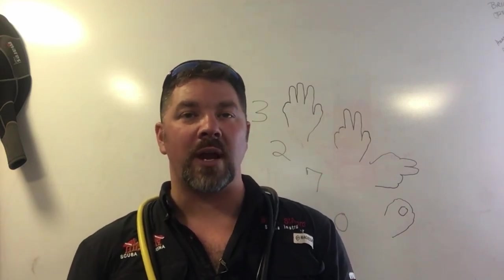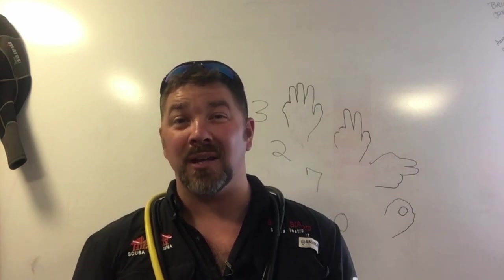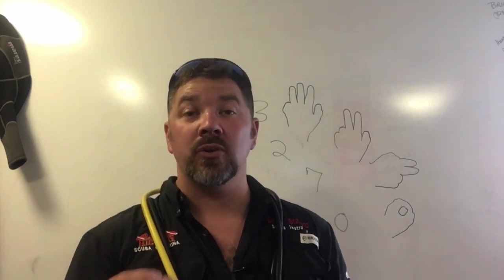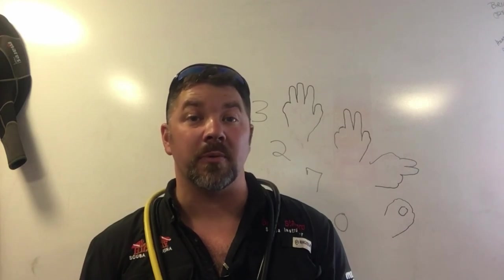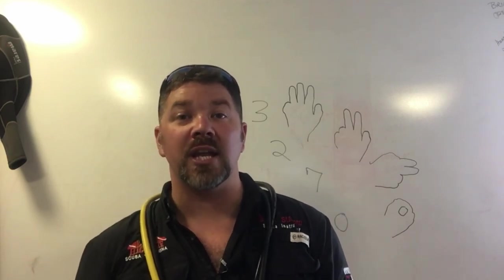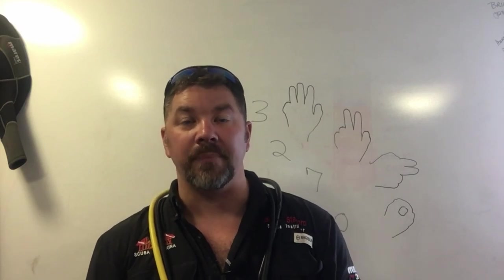It doesn't matter if you're a recreational or a technical diver. My way may be a little bit different than your way, but at the end of the video I will show you a universal method to communicate your air pressure to your buddy so that there's absolutely no confusion or misinterpretation. I want to count 0 to 10 using hand signals and then put it into a practical application to show how much air pressure you have.